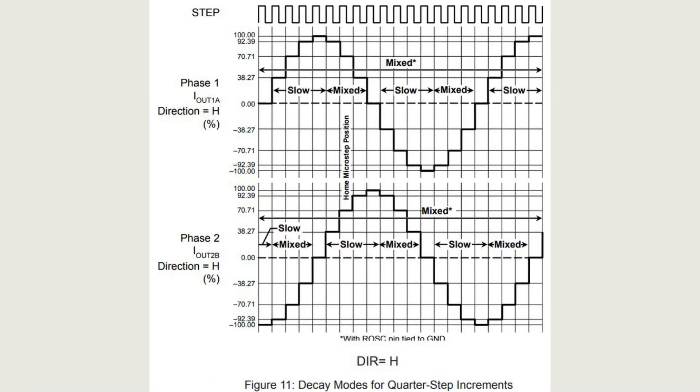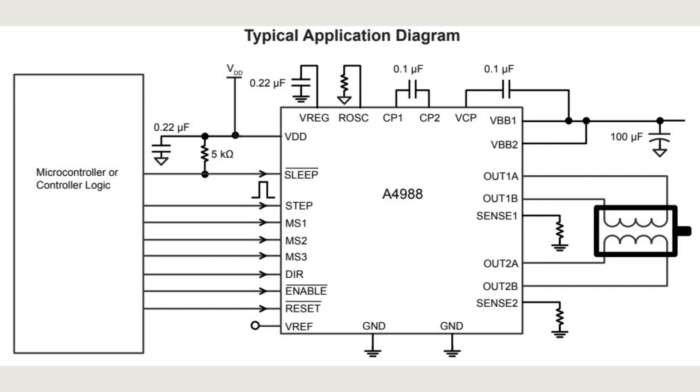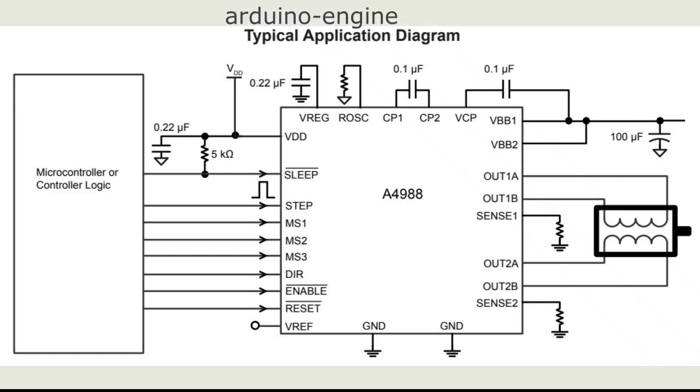Let's look at the graphs of the formation of control signals for controlling motors, formed by the logical part of the driver. They are presented here for each of the five separate step division modes. We can see a clear correspondence between the shape of the current through the motor and the number of the input control pulse in order. We will return to these graphs later.